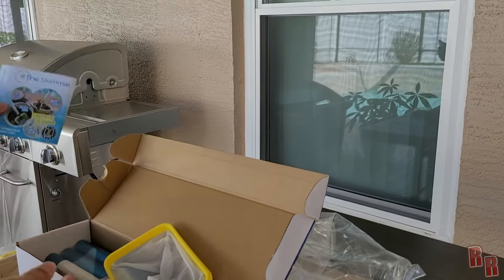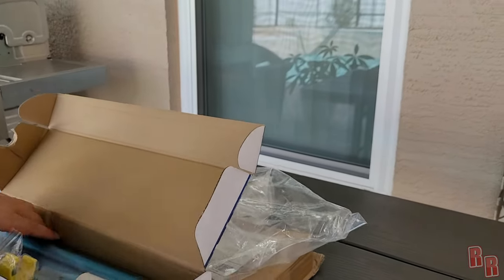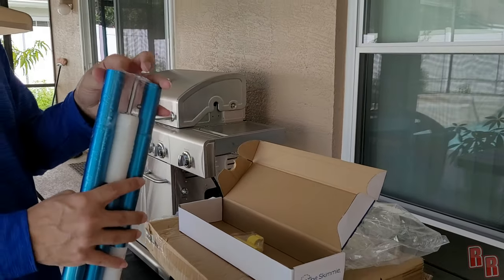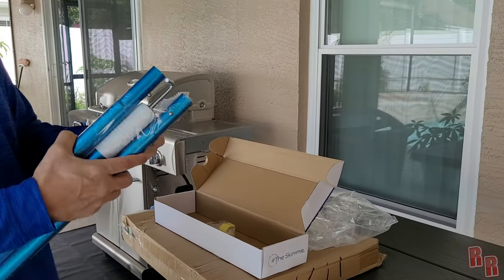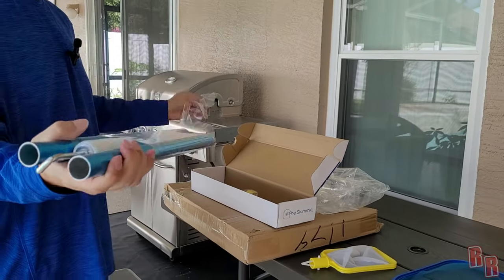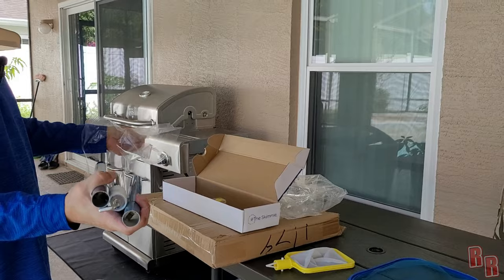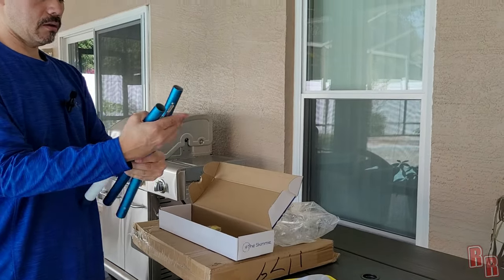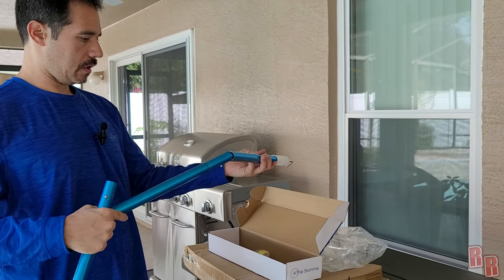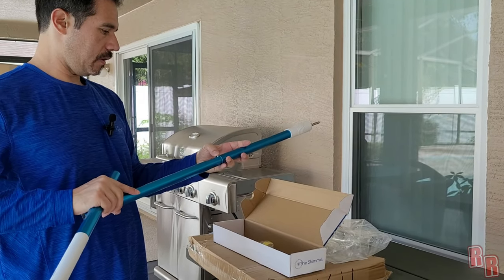It actually comes with this stick here. Let's see how this goes together — this looks like the front of it.